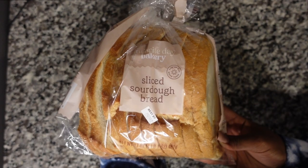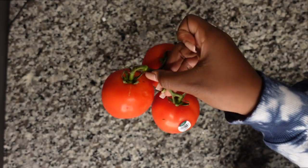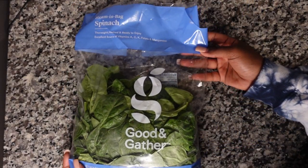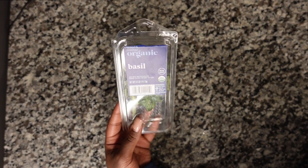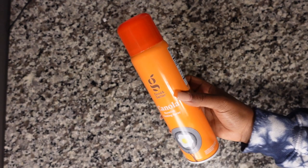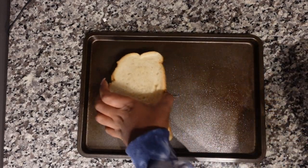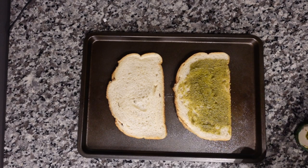I'm going to be using sliced sourdough bread, some tomatoes, fresh sliced mozzarella cheese, some spinach, some fresh basil, and pesto from Aldi. I spray a cookie sheet with canola oil and add the two pieces of sourdough bread, then spread on a little bit of pesto.